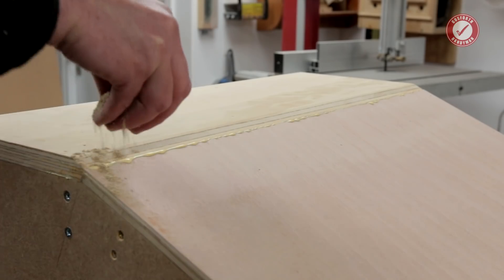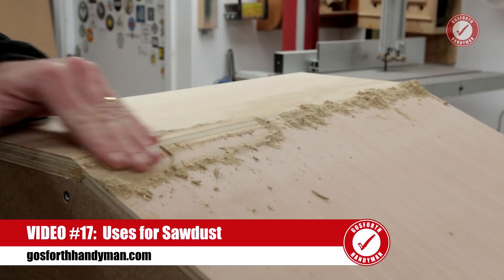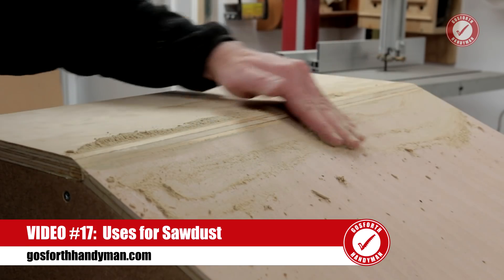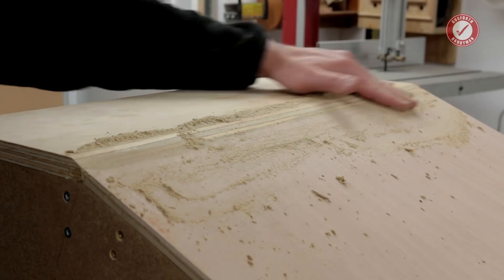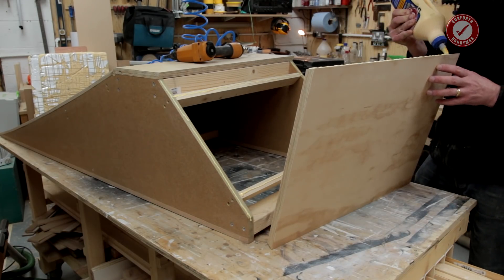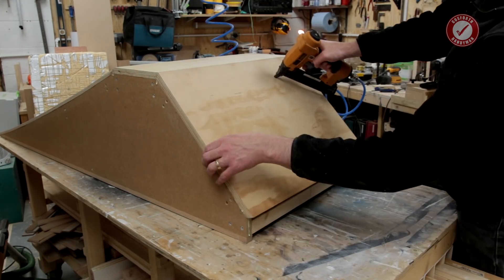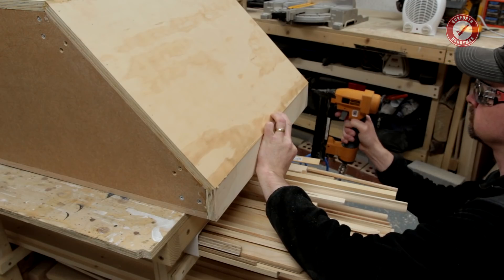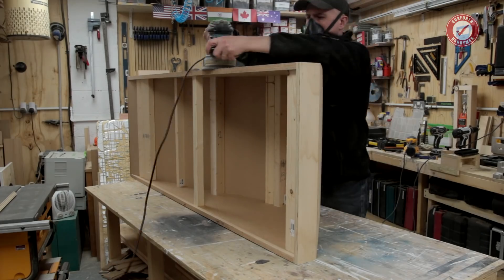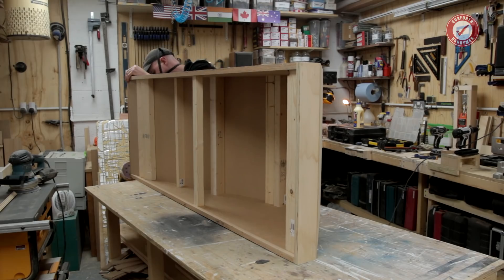I use some sawdust to clean up the glue, really pushing it into the join so there are no gaps, and I'll sand this off once the glue has dried. The back panel is made in exactly the same way — again 22 and a half degree cuts for the edges — then it just remains to attach the final vertical end piece. Once the glue is dried it all gets a good sand down using the random orbit sander.